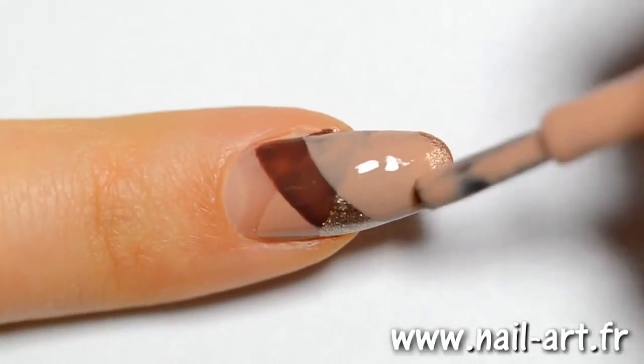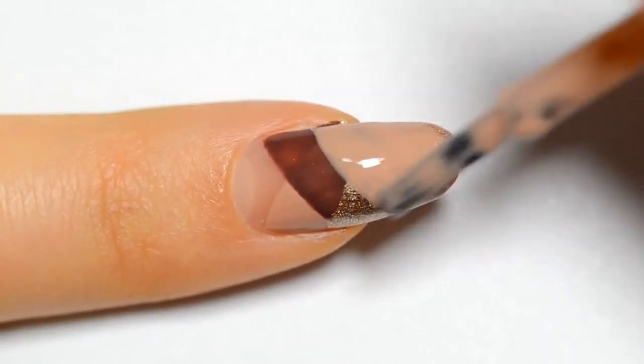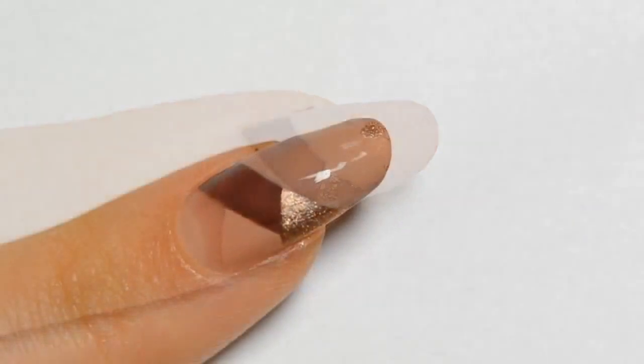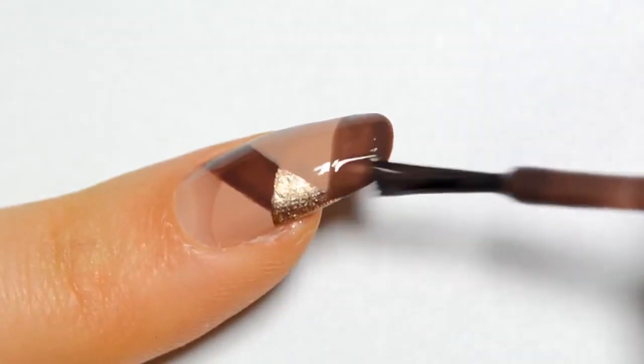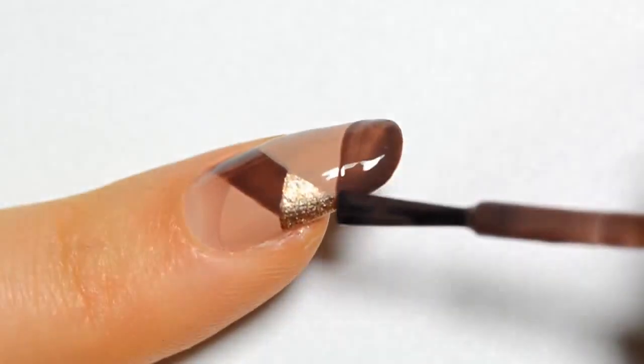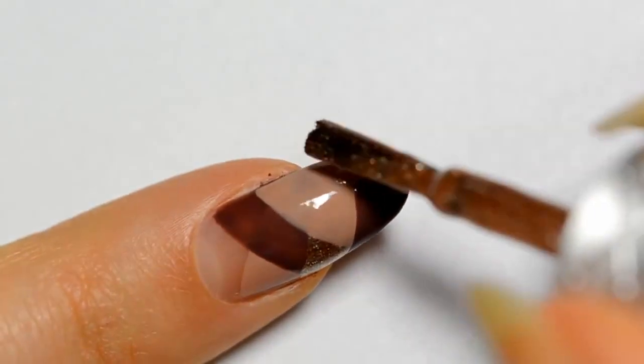With the colors you've chosen, it's important to use an opaque polish. Otherwise you'll have to apply three layers and it will take too much time to dry. If you have shorter nails, you'll have to make the strips closer to each other, otherwise you won't have enough space. I apply my last strip.